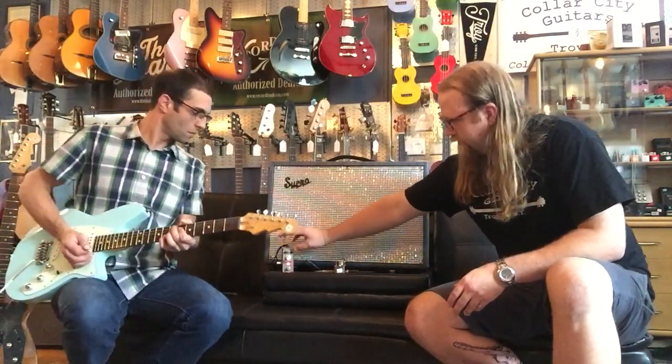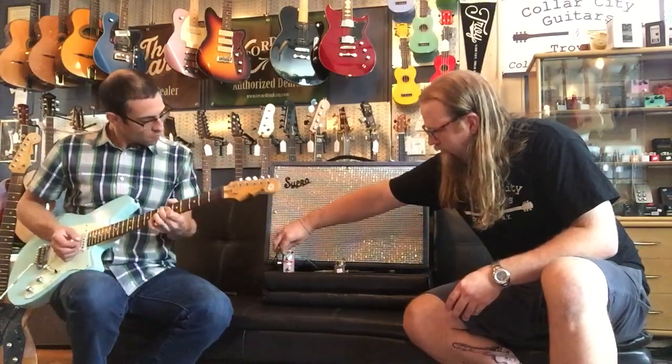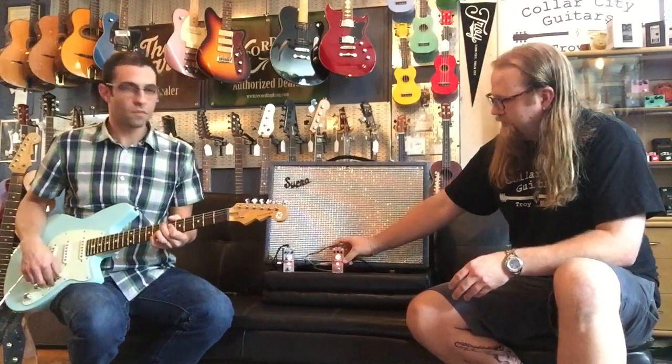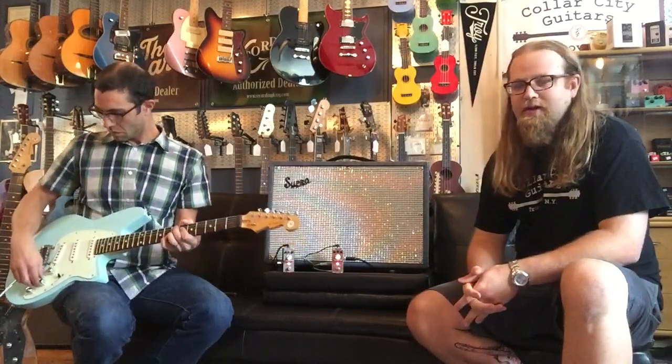Now we're going to put it on a little bit more — all the settings here are going to be right about noon — and we're going to engage our little friend, the Dumbla, which is also a pedal available from Tom's Line. It's a Dumbla amp simulator, so it's going to give us a little bit more grit and we'll see what that sounds like with the Twister.